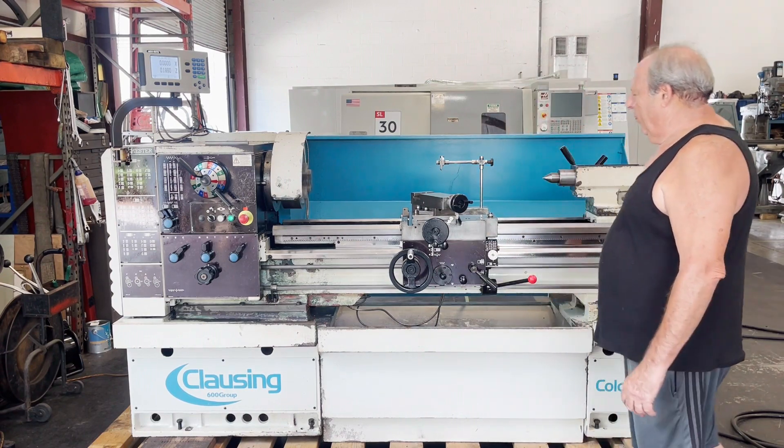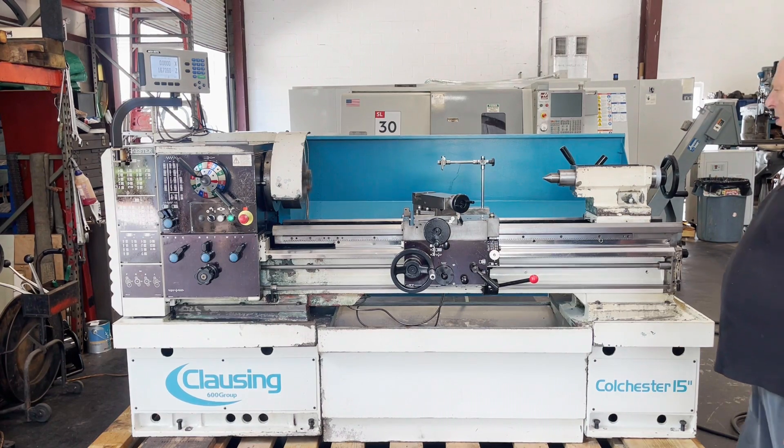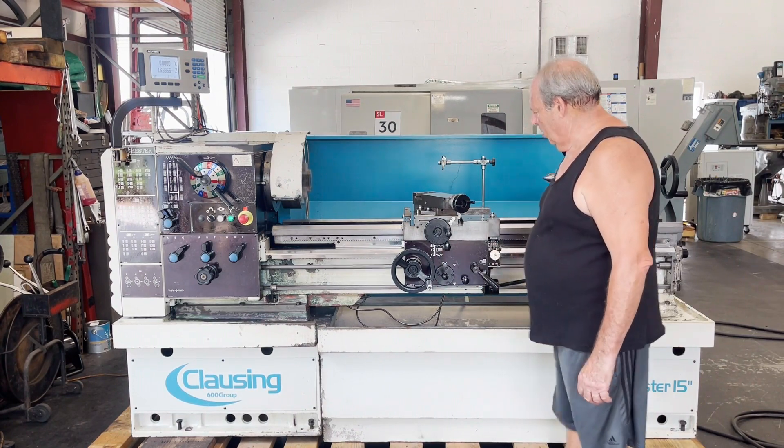Your carriage is feeding towards your tailstock. That's your cross slide.